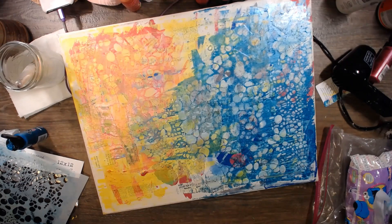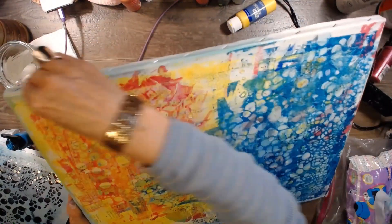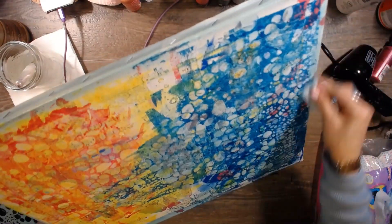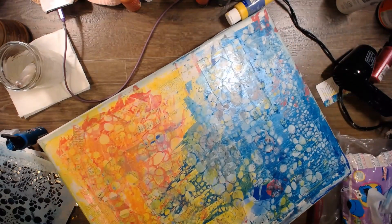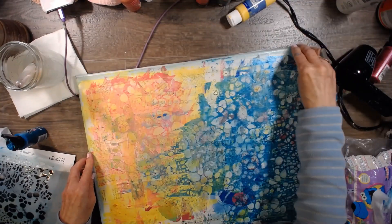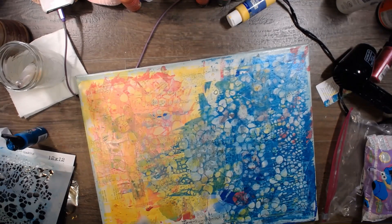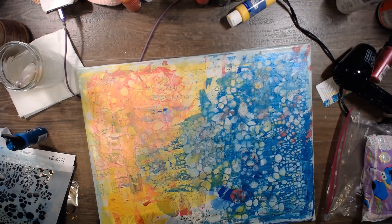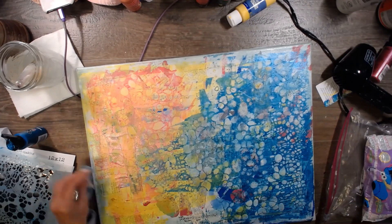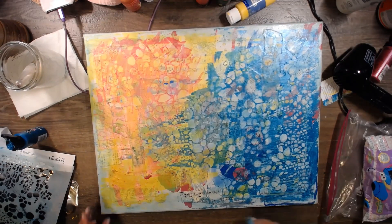I thought it'd be a good idea to take this and maybe scoot around, but it's not actually doing what I thought. Let's see if this side will — yeah, this side is. Let's just do that, just to outline it a little bit. We've got a lot of work to do, might as well get some color going on the sides — smooshing, smooshing. I don't want it to be perfect. It's a distraction when it's straight-lined.